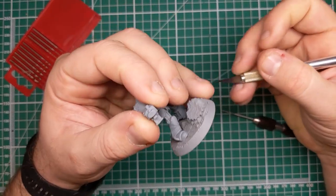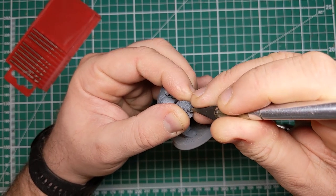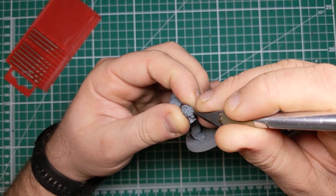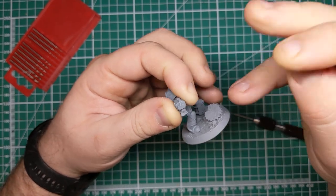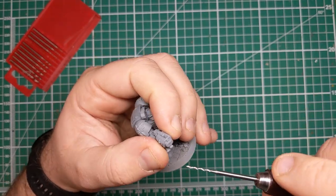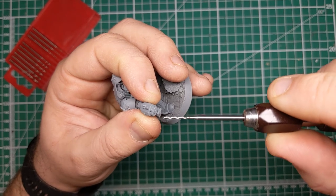Next, we're going to take the tip of our very sharp Xacto knife, or a drawing pen, and mark out by hand where the barrels are going to be. It does take some practice to get this in the centre, and the reason that we do this rather than going straight in with the hobby drill is it allows us to get closer to the centre of the barrel.